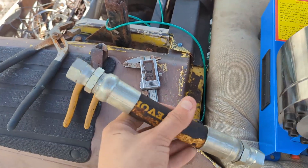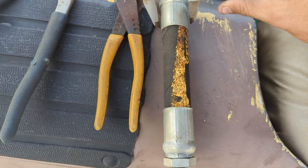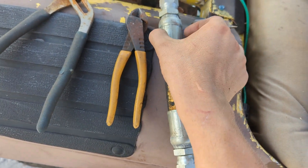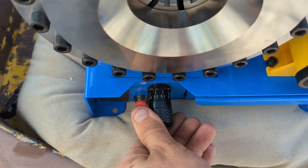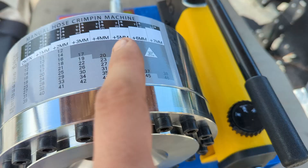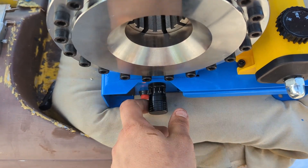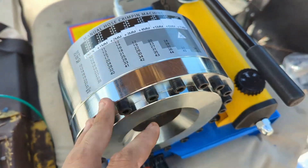Here's a hydraulic hose I've already crimped. You're supposed to use a micrometer and measure it afterwards — there's a chart telling you the specification for the crimp diameter. The great thing about this machine is it has an adjustable setting where you can set exactly the diameter you need. You don't want it too tight and you don't want it too loose.